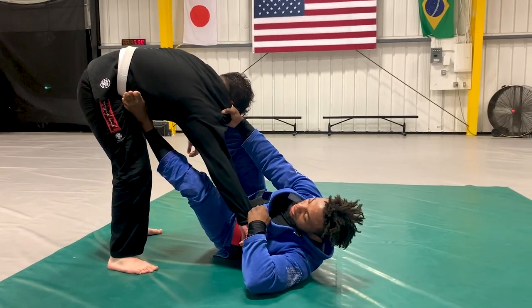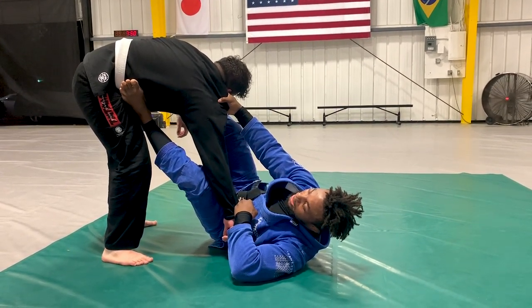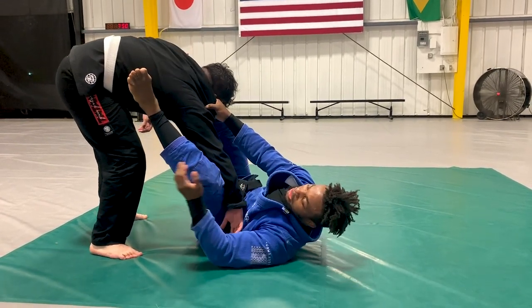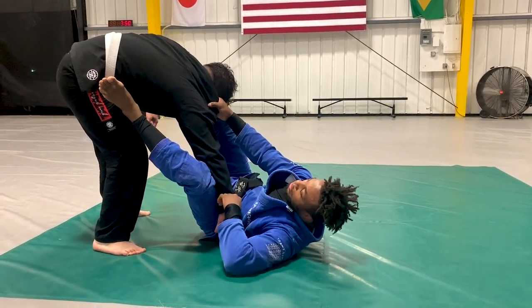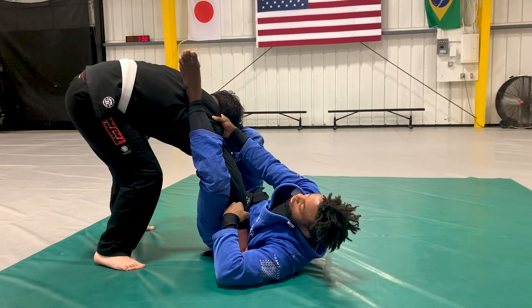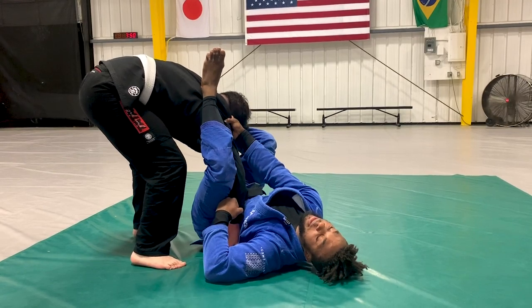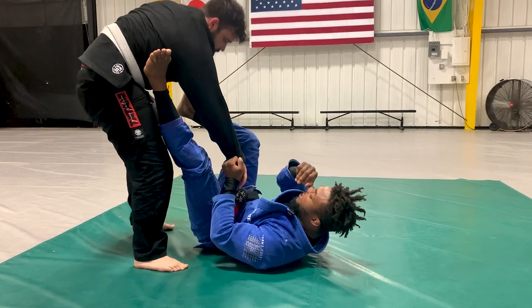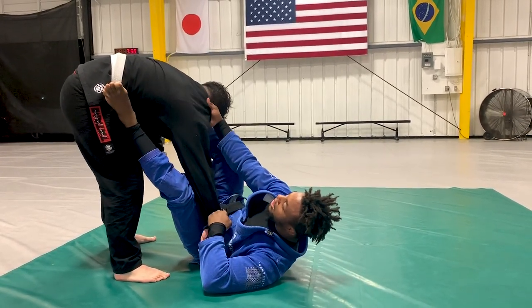I pull his collar and my elbow down — or flare it out — and I shoot my foot and leg as straight as possible on the side of his arm. What I don't want is going shallow and missing his elbow. I'm pulling his arm towards me as I shoot my leg onto his back. My calf lands right on his shoulder. I keep his collar: if he tries to posture up, I use that grip to stabilize his body. Without this grip, someone very strong is going to rip up.